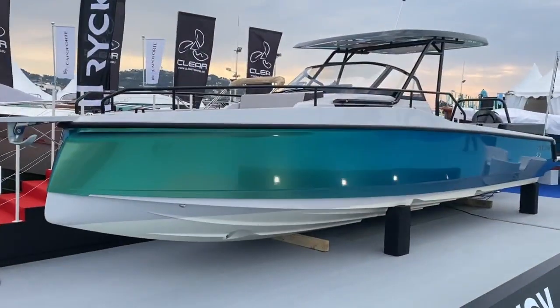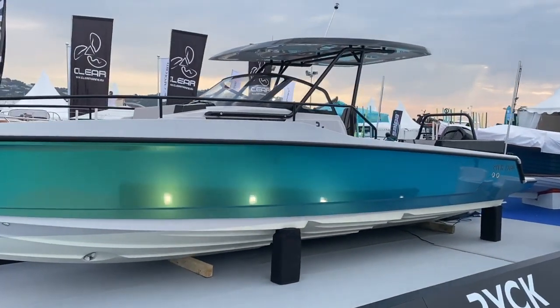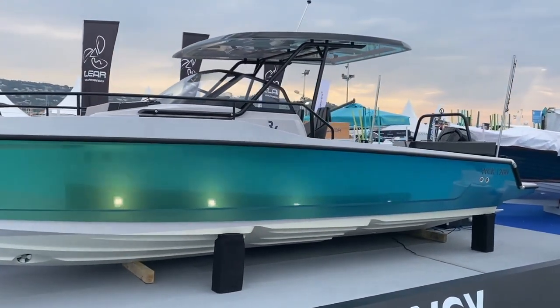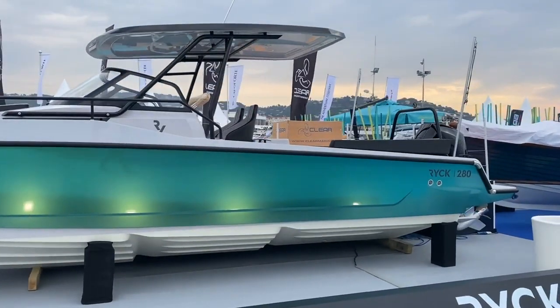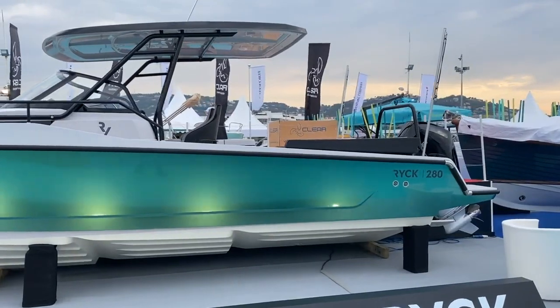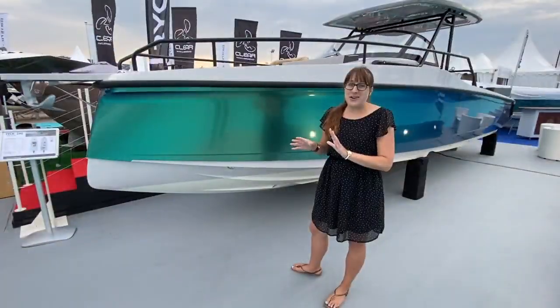It's called the 280 because the hull length is 28 feet, but the total length together with the anchor arm, the platform, and everything around it is around 31 feet. So it's rather small, but you will see that there's a lot to discover inside and we will see all the details.